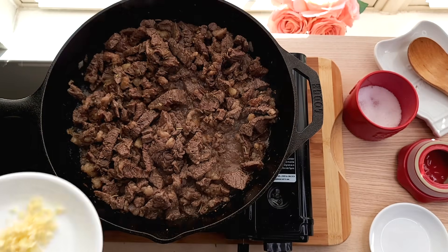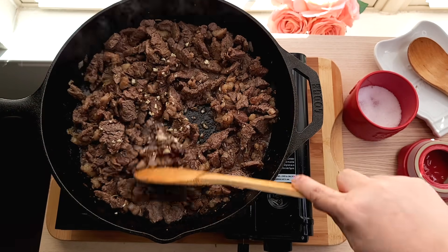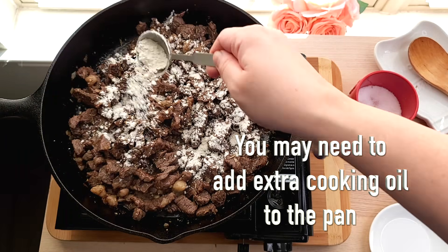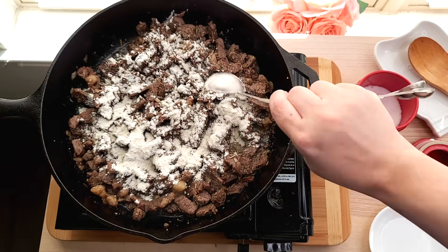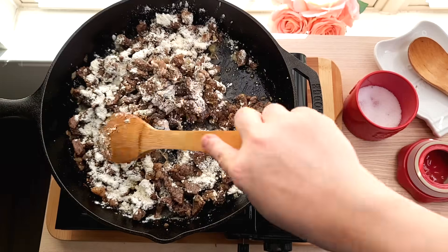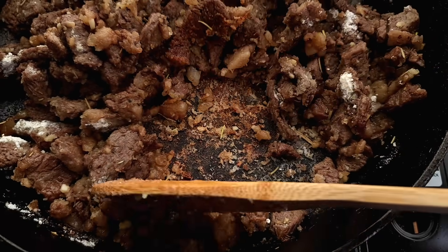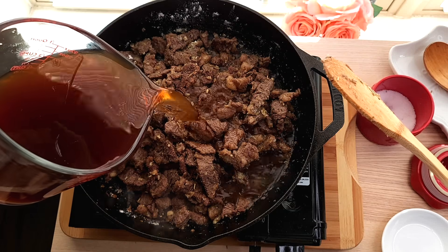Now that my steak is sautéed, I'm going to lower the heat and add one clove of minced garlic and sauté for about a minute. Now I'm ready to start a roux. I'm going to add eight tablespoons of all-purpose flour and combine and coat all of my steak pieces, cooking the flour until there is a crust formed at the bottom of the pan. It's going to look like this, and that's a good indication to start adding your broth.